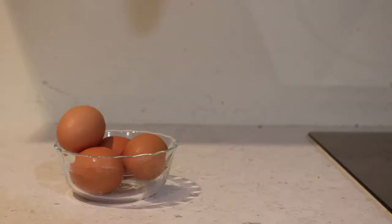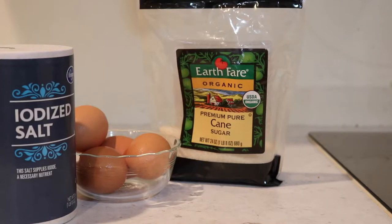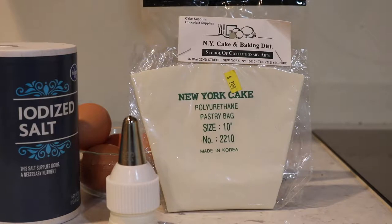Let's do the ingredients part now. You will need eggs, sugar, salt, and cream of tartar. Can someone explain to me what cream of tartar is, because I still don't know. Anyway, on to the cooking part. I forgot to add — I guess this technically is an ingredient, but it is something that you need — you need a piping bag and the piper part, so take note.